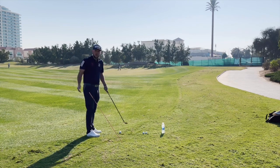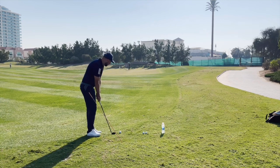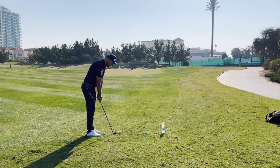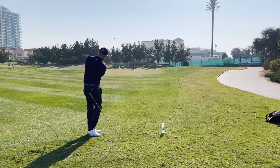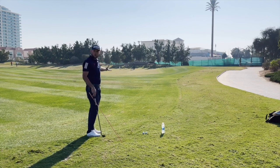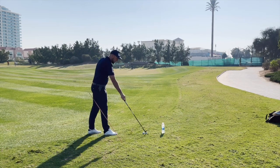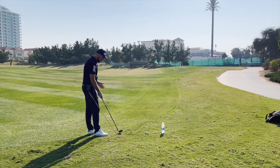So from here I would take my normal setup, and if I was just going to do a chip shot, you'll see that I want to keep that club above the alignment stick and just chip that down there. So that started towards the flag that I was looking for.